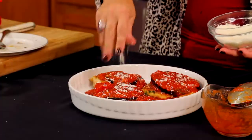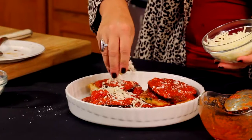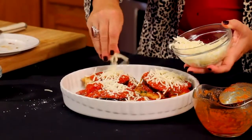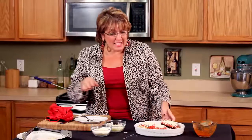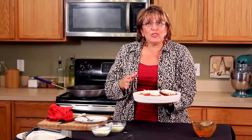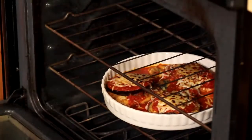I'm going to add a little bit of Romano cheese, and don't forget the beautiful mozzarella — a little bit here and a little more there. I'm going to bake this in the oven at 350 degrees until it's hot and bubbly, probably 20 to 30 minutes max, uncovered. Wait till you see when it comes out.